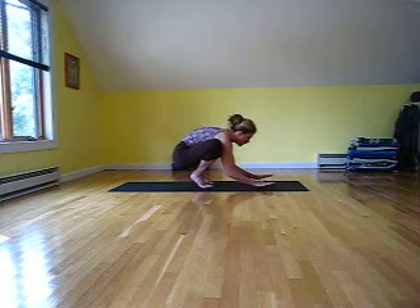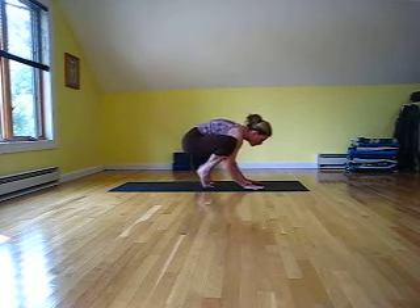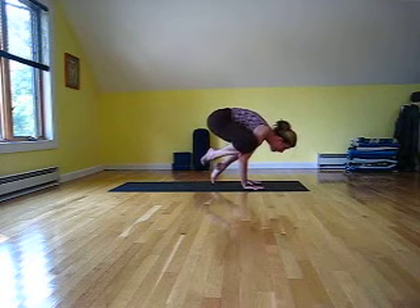Let's try it again. Come squatting very low, root the hands down, roll only onto the tips of your toes keeping the tush down. You can bring one foot up at a time.